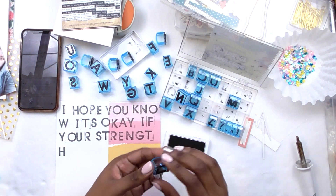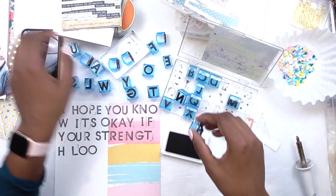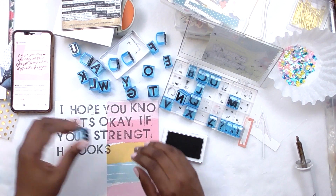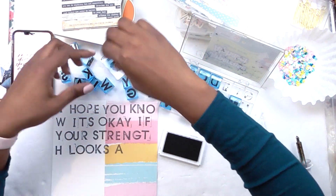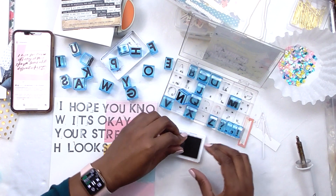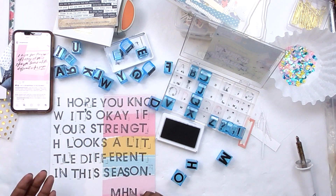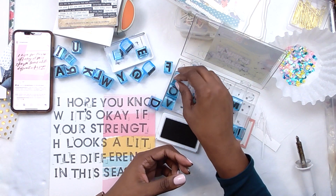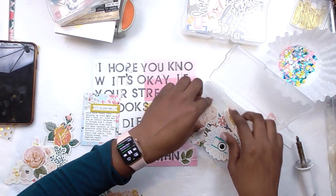I'm stamping a quote from Morgan Harper Nichols — she's on Instagram and one of my favorite poets. The quote says: 'I hope you know it's okay if your strength looks a little different in this season.' That spoke to me directly. Normally strong meant getting everything together on my to-do list, but in that season strong just looked like making it to the library, getting homework done, eating dinner, making sure my husband was okay. It's all the small things we take for granted until we're under crazy pressure. That quote was perfect for what I was documenting.